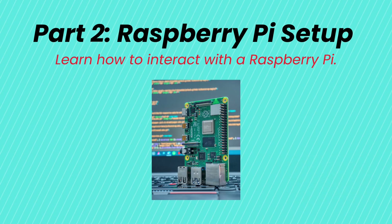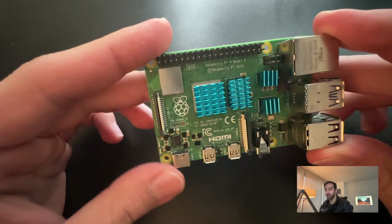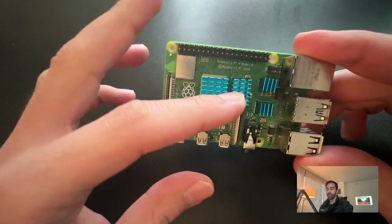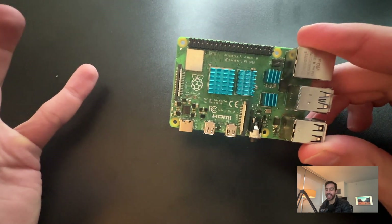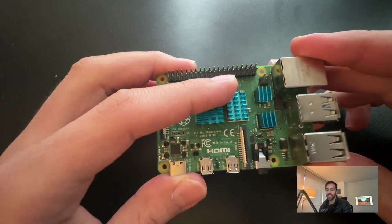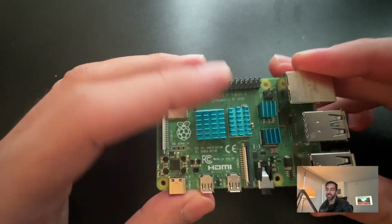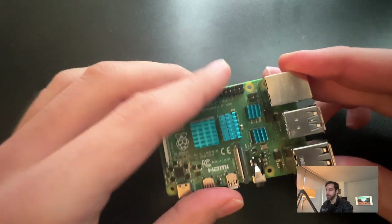Let's talk about the hardware we'll be using to interact with the Raspberry Pi. First of all, we'll have a Raspberry Pi — I'm using the 4B model. You can ignore these blue things; these are just heat sinks I added because I was doing something more advanced. These heat sinks cool down the Raspberry Pi if it's running for a long time. The base model should not come with these heat sinks.